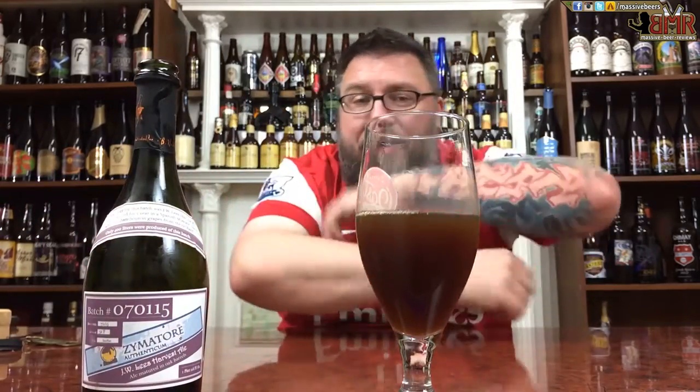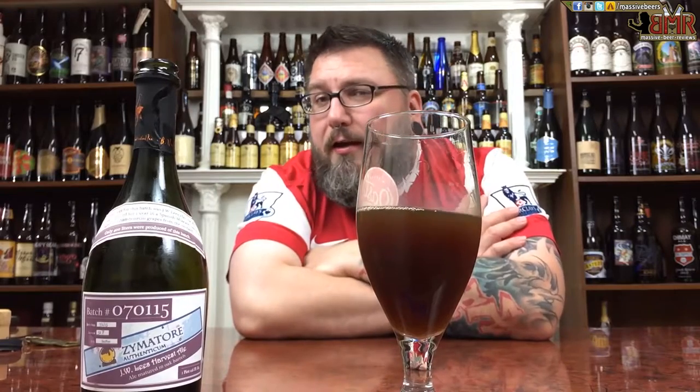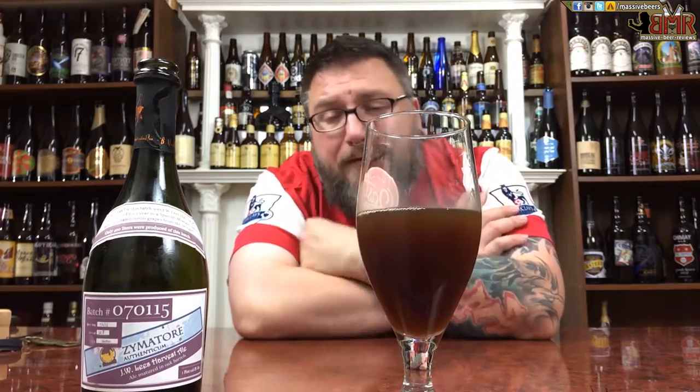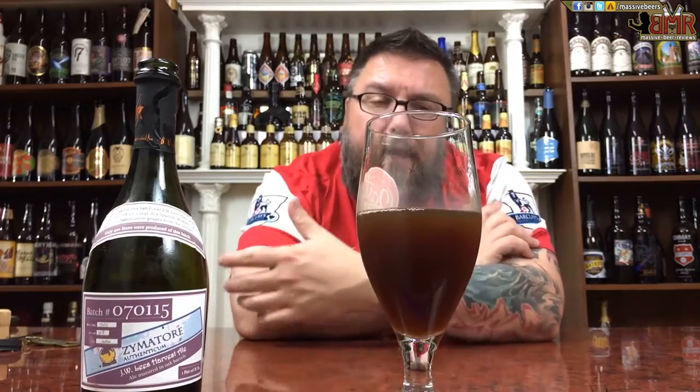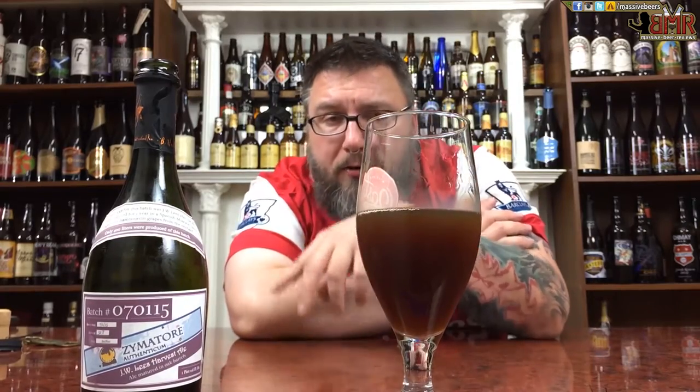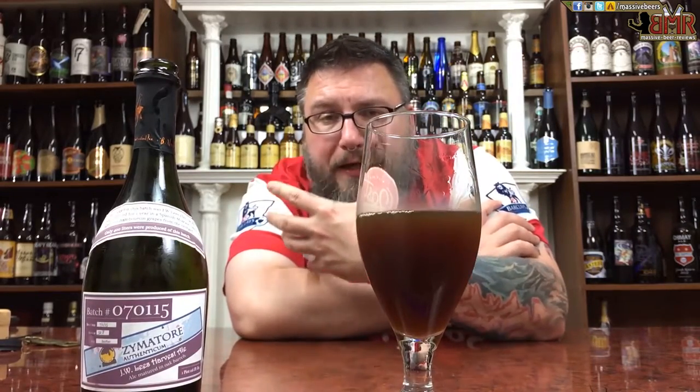This looks like a beer I'm going to have a super reaction over. Not much of a head — again, you're taking an initial product, putting it in a barrel, you're not expecting a ton of carbonation. So you can forgive that.